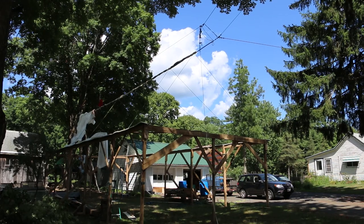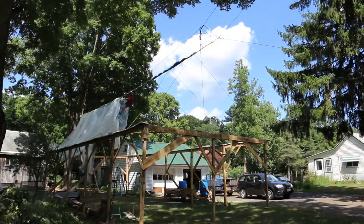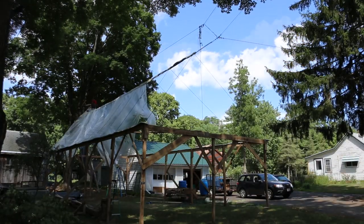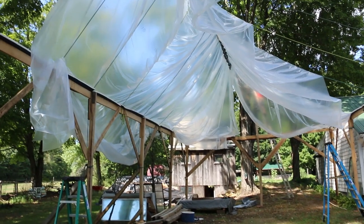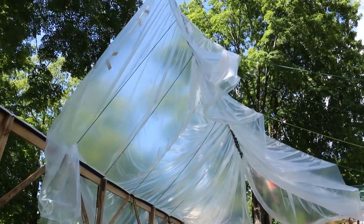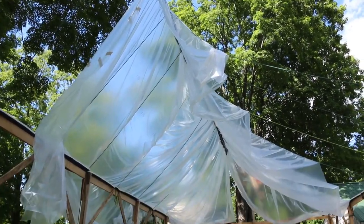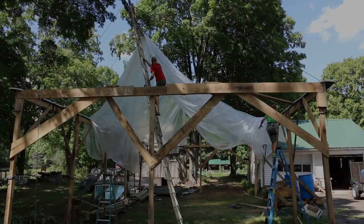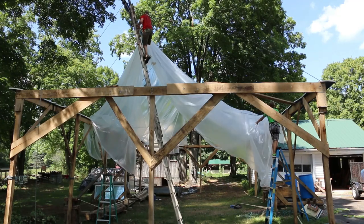Our roof unfurling disaster led to some extra work. We ended up spending the next couple of hours trying to untangle the plastic and pull it up and back over the cable. Well, it didn't go as planned, as you can see. We're going to try to fix this, but things aren't looking good. We have to smooth it out to get both sides even and then tack it to the sides of the building.